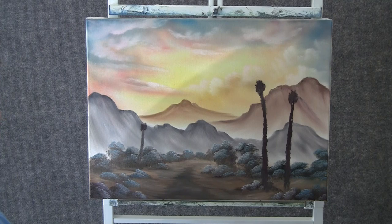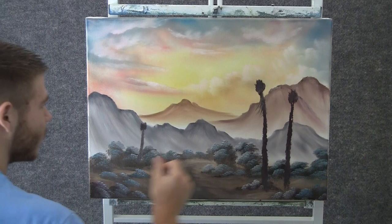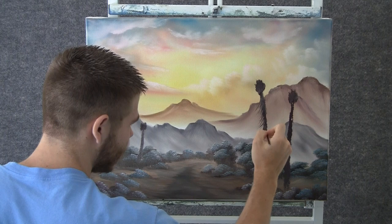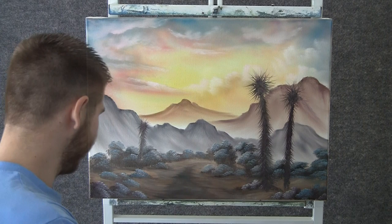Now with the script liner and some good dark paint, we can come in here and just add tons of little spines — or I guess these are like leaves. We'll just add a whole bunch. This is going to take a little while. You just use really thin paint and just kind of drop them in.